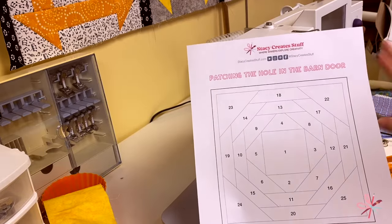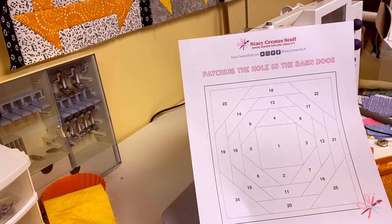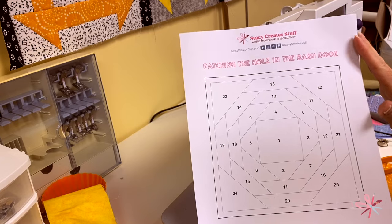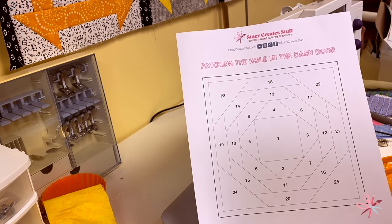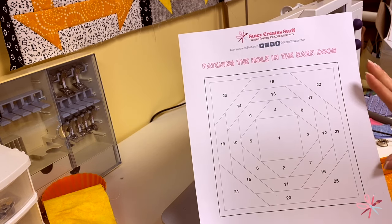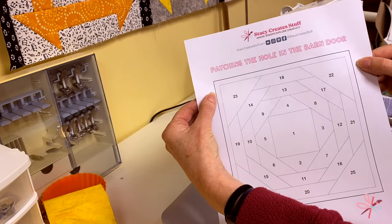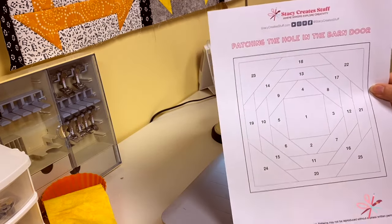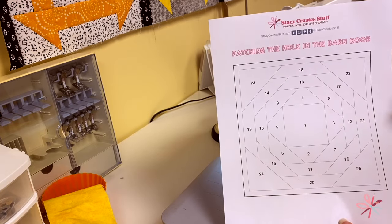I've brought you over to the sewing machine since this is where all the action is going to take place. If you have subscribed to my email list for Patching the Hole in the Barn Door, you will have received this template in your email this morning. This template is a foundation paper piecing template. It is six and a half inches from the dark line to the dark line, and six inches from the edge of the inner line. Make sure it measures those dimensions before you start sewing.